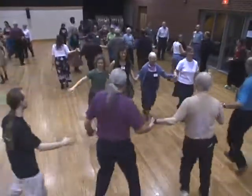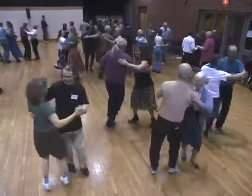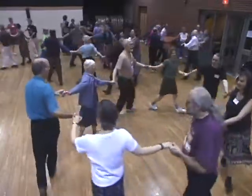Forward and back. Swing your partner home. All join hands. Circle left. All the way around.